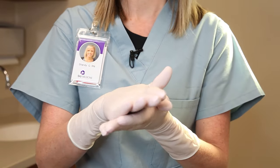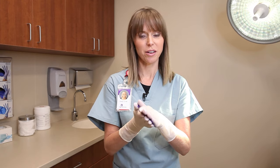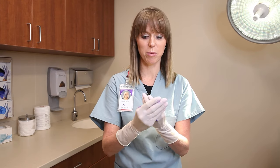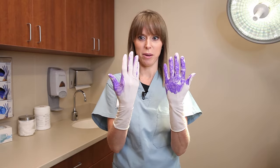Most people put soap in and wash their hands like this — some people just do a quick rub like this — thinking that's good enough. But as you can see, there's quite a bit that gets missed.